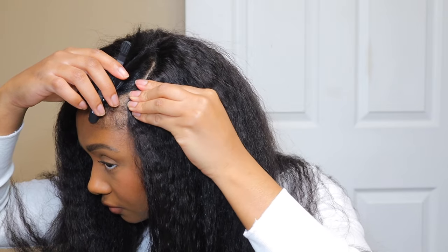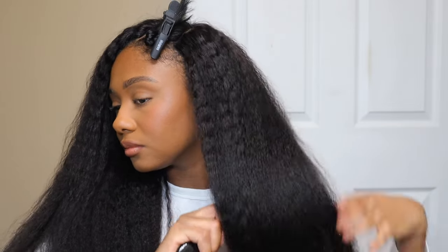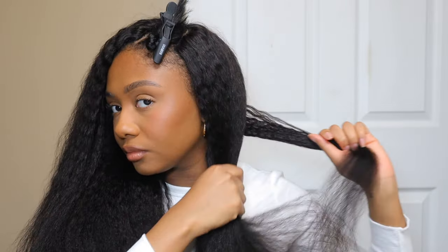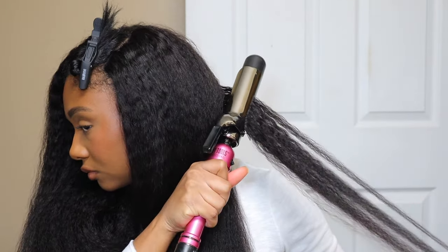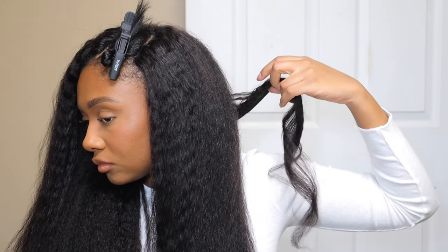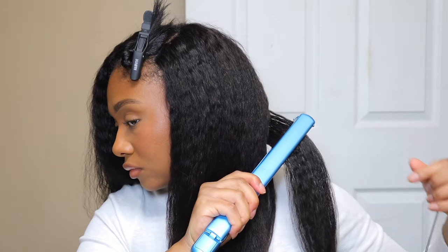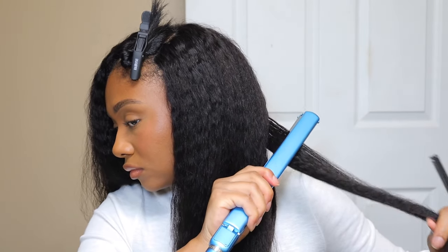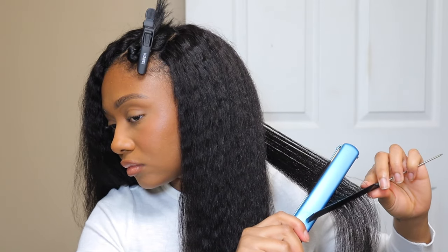I was going to curl it at first — you'll see in a couple clips where I try to curl it — but then it popped in my head: this is kinky straight hair, this curl is not gonna hold. So I was like, I'm gonna waste my time if I curl this whole wig. I just went in with my straightener and kept it simple. You guys will see a bunch of clips of me straightening it because it took up the most time, since this hair is kinky straight texture, so it does take a minute to straighten.